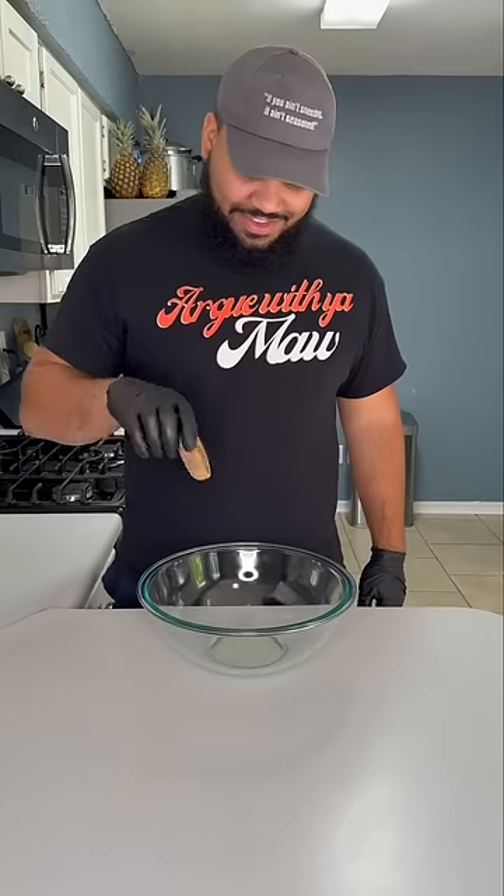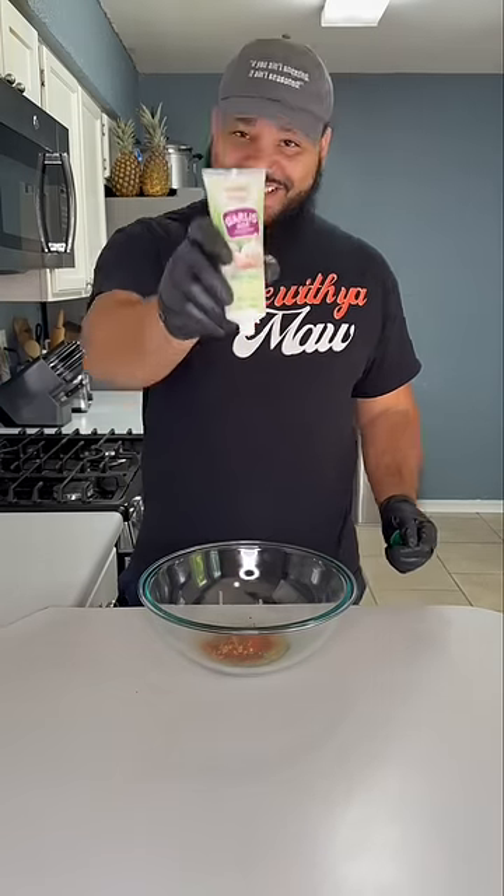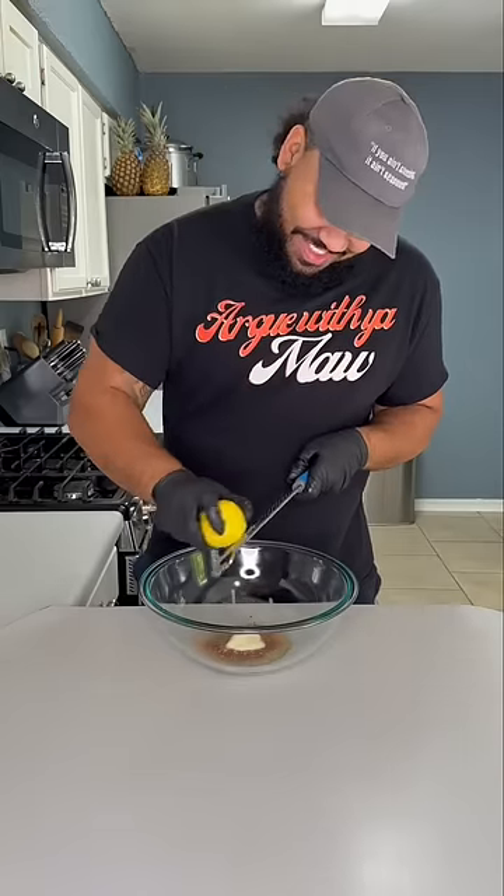In a bowl, add olive oil, rosemary, thyme leaves, oregano, paprika, chili pepper if you want some spice, garlic paste, and a zest of one lemon. Mix it up and coat your chicken thighs all in there. Hit it up on both sides with Tony's Creole seasoning — and remember, if you ain't sneezing, it ain't seasoned.